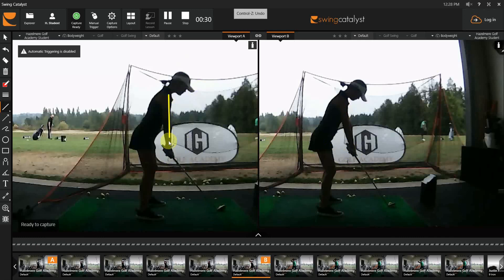Notice how your arm is straight down from your shoulders, whereas before you were out and away. Notice the less distance versus the bigger distance.